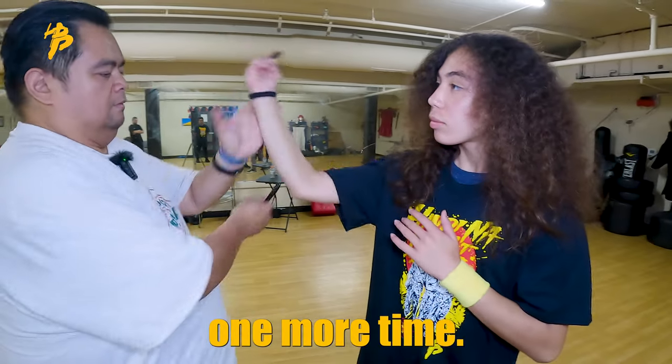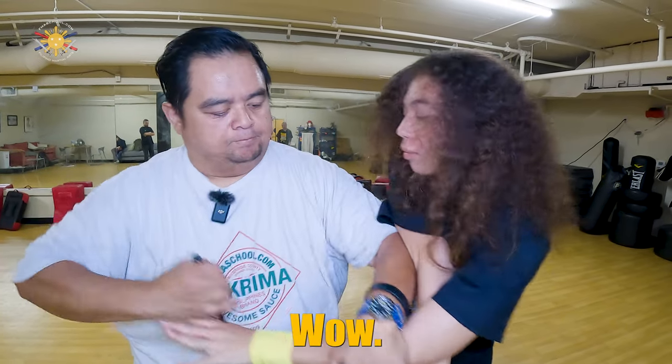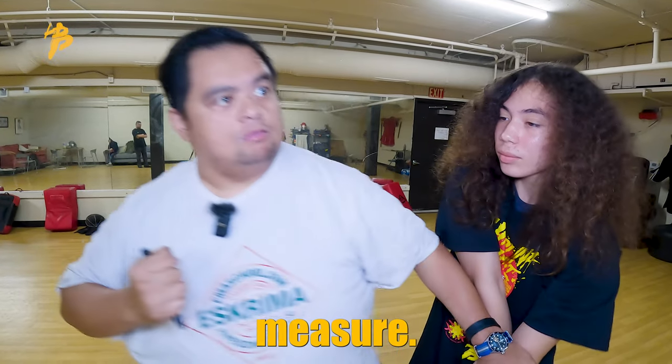One more time. Block. Boom. Here. Block — bam, bam, bam — all the way through. And then for good measure as well.